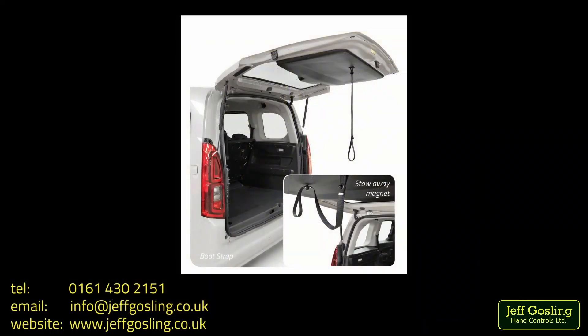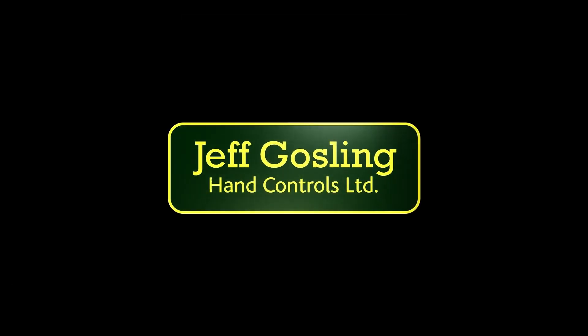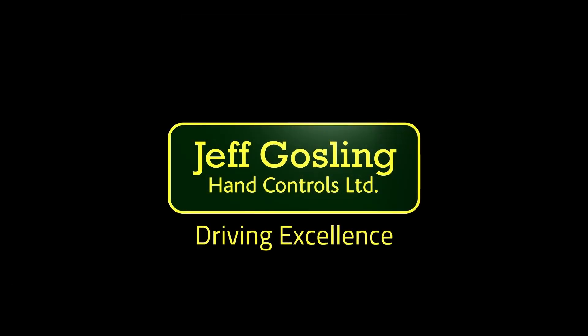Information can be found on our website at www.jeffgosling.co.uk. Or if you'd like to discuss the bootstrap further, please contact us and we'll be happy to answer your questions. We'll see you next time.